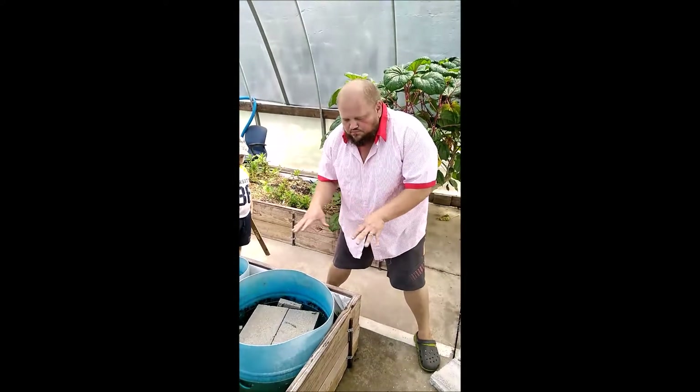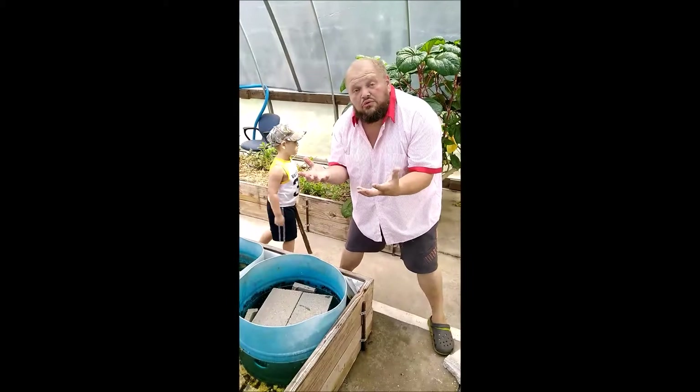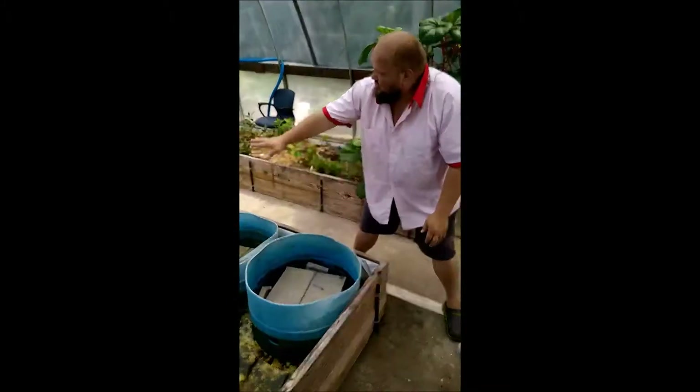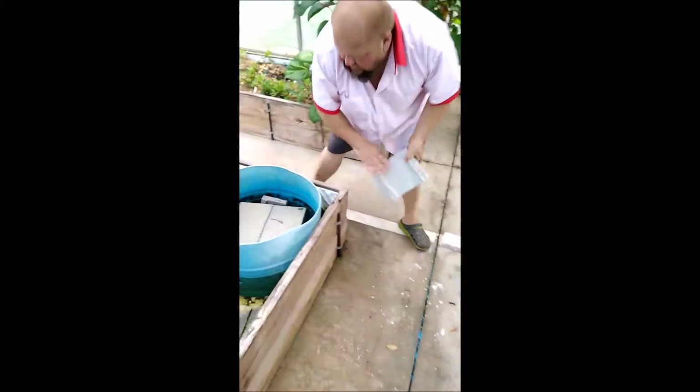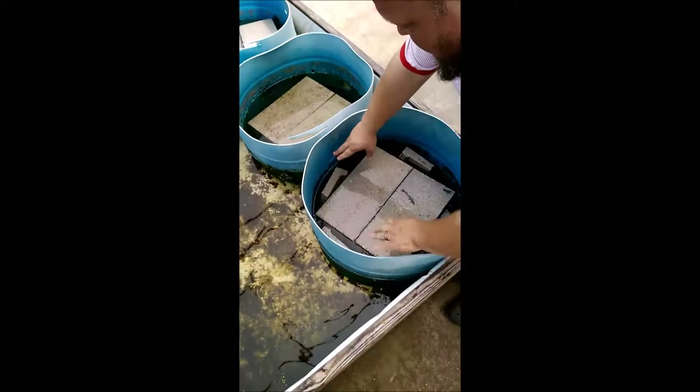We also have a storm screen that will fit down on top of this, and that's going to cradle your sand as you fill these things up. So you get your two cinder blocks into the bottom of your barrel, then take another extra cinder block and start putting it in around the sides. This is for support for your storm screen so it doesn't fall down in.